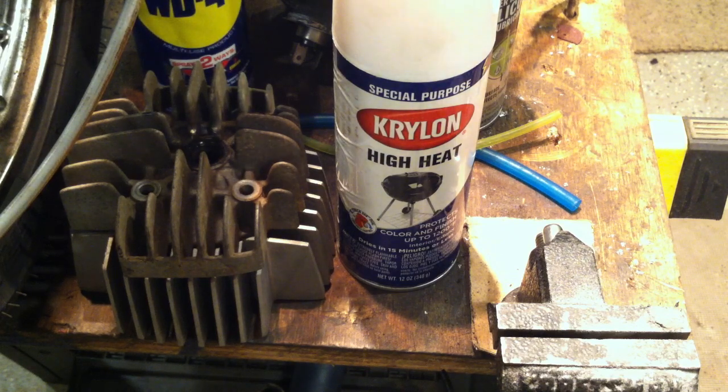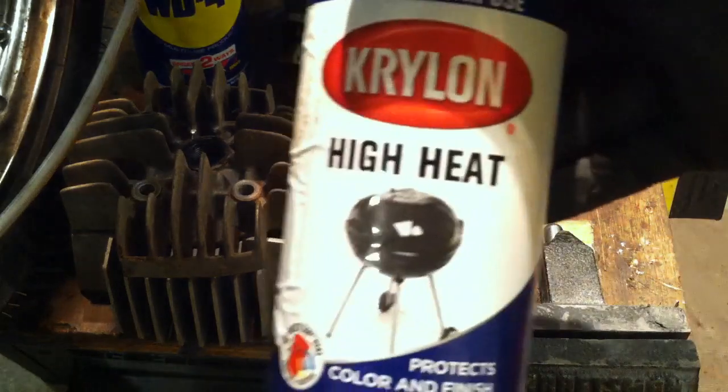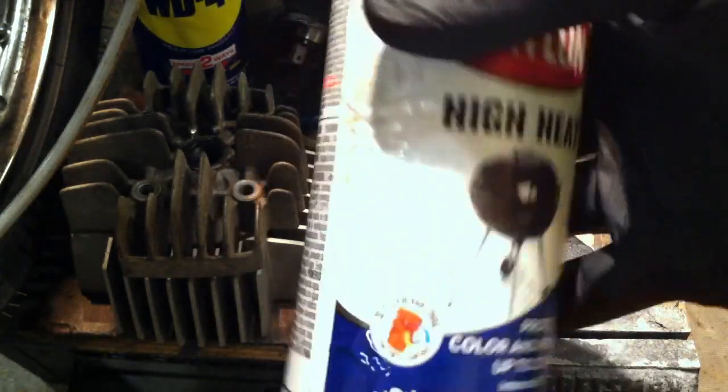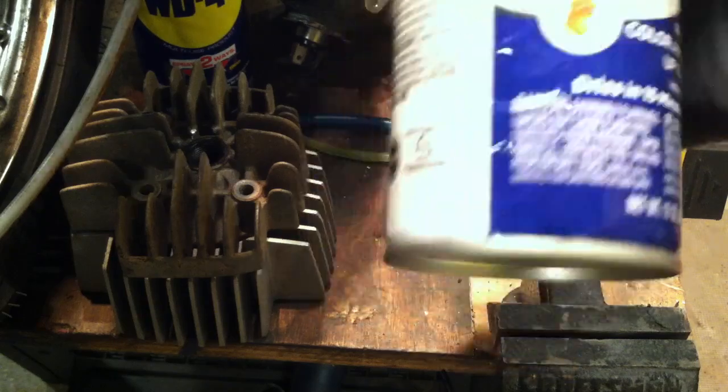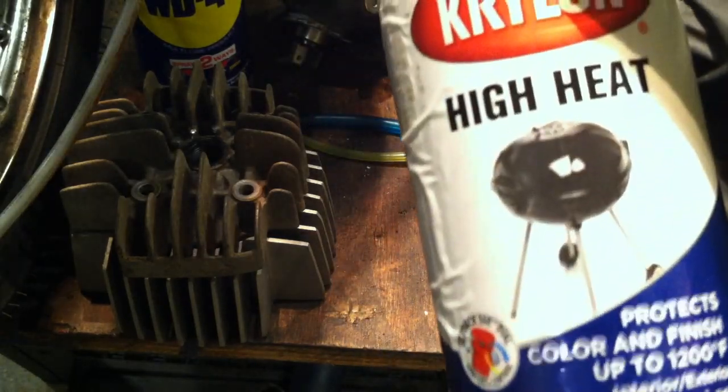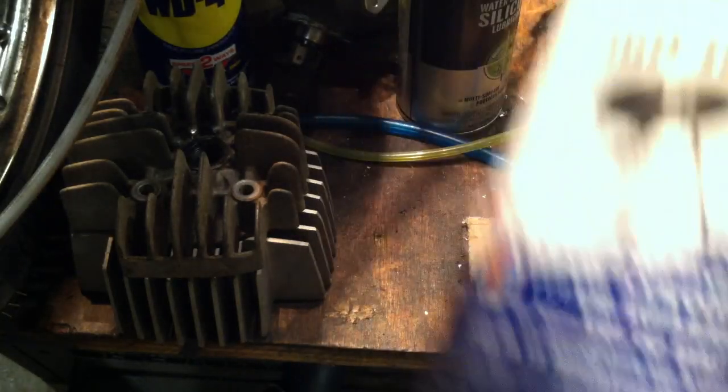Your exhaust is all rusted and the exhaust shield looks terrible? Take the exhaust off, get some sandpaper, sand it down, clean it with soap and water, hit it with some alcohol, let it dry, then go to the hardware store and get high heat paint — black, silver, whatever you want. This stuff is rated to about 1,200 degrees. Your exhaust isn't going to get that hot. Paint your exhaust and your exhaust shield and they'll look amazing — about $6 a can. Your friends will ask if it's a new exhaust. No, it's a 40-year-old exhaust, but I painted it up.